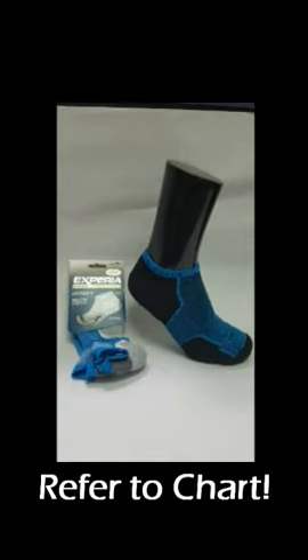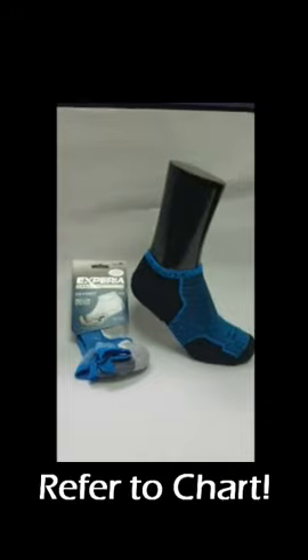One final word on fit: this sock is sized differently, so check the package or check online to make sure you get the right size.